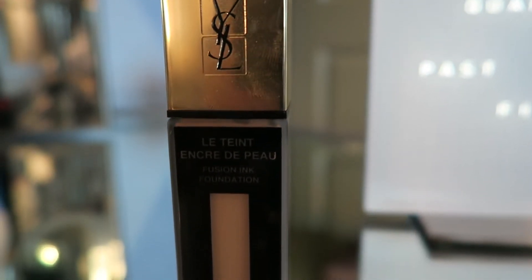First I'm just using my Yves Saint Laurent foundation and I'm just going to apply this all over my face with a synthetic fiber brush.